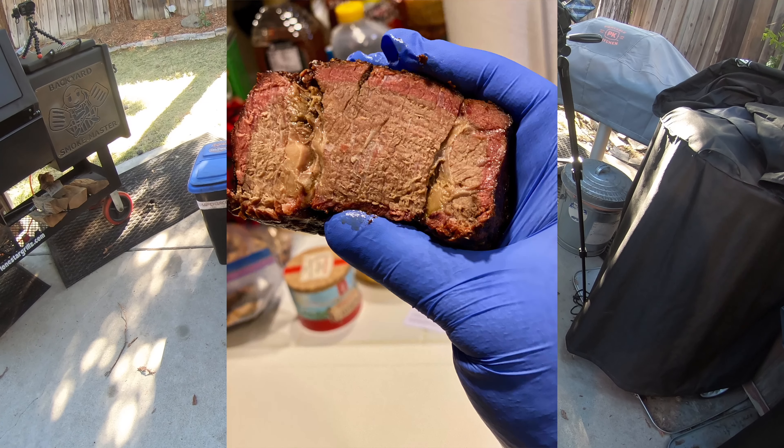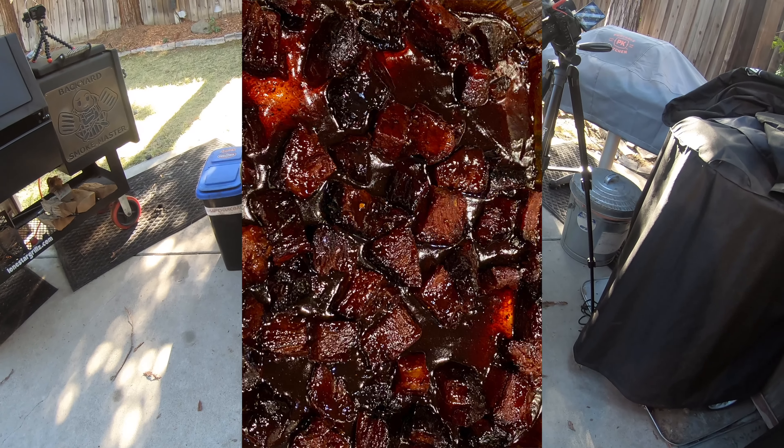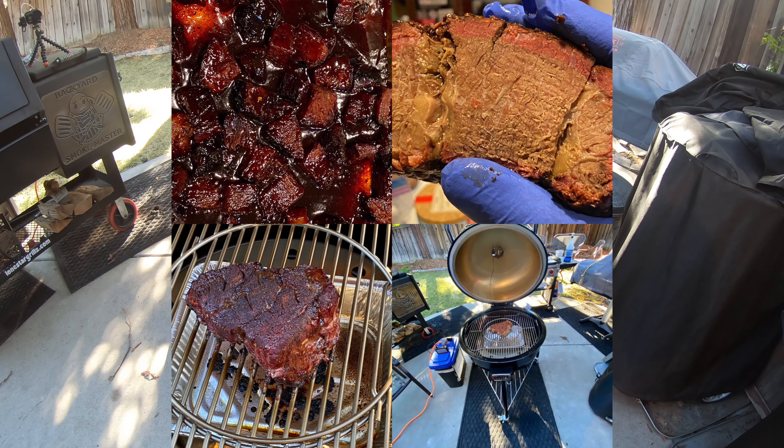What I have found with the Summit Kamado is that it is very easy to make micro adjustments, and usually you don't have to make many to keep the temperature in the range of what you want.